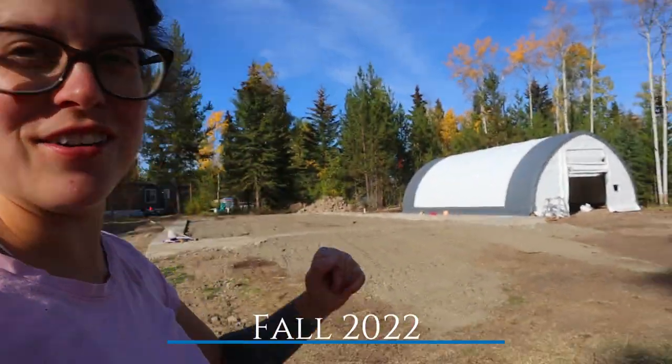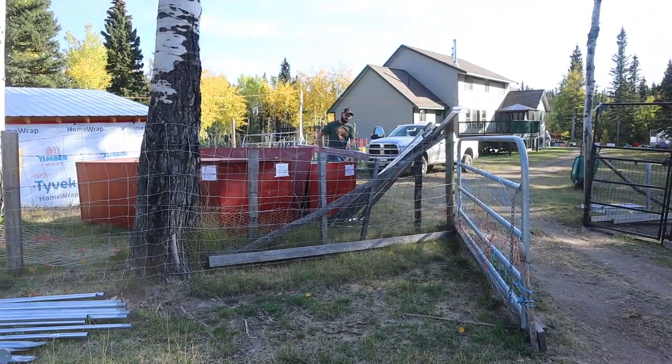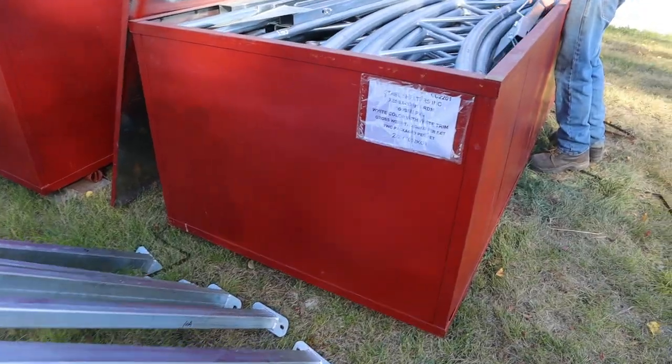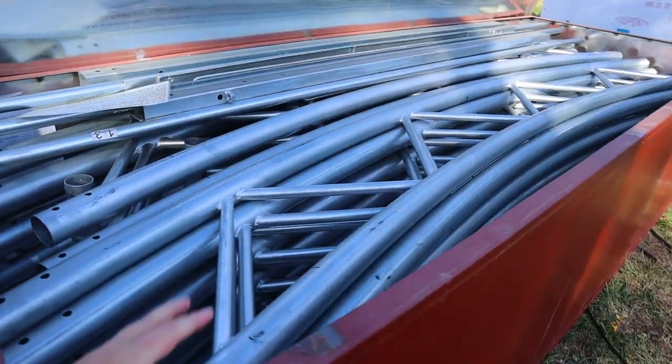Now that we got that building up, it's time for us to tackle the main barn. We are currently taking apart these bins here. Andrew's been working slowly on it, bringing some pieces from the bins. It's crazy how a big building is just in these two bins.